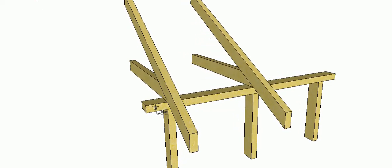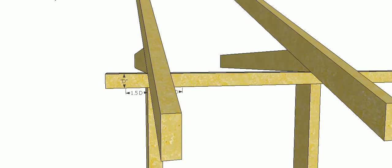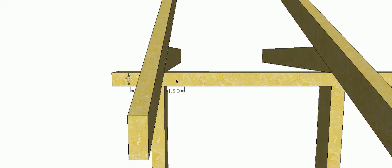The timber framing code actually says that we can be up to one and a half times the depth of our top plate away from the edge. So this truss, rafter, or floor joist could actually sit over here or over this side and it would still be okay — it would still transfer the load effectively onto that stud.